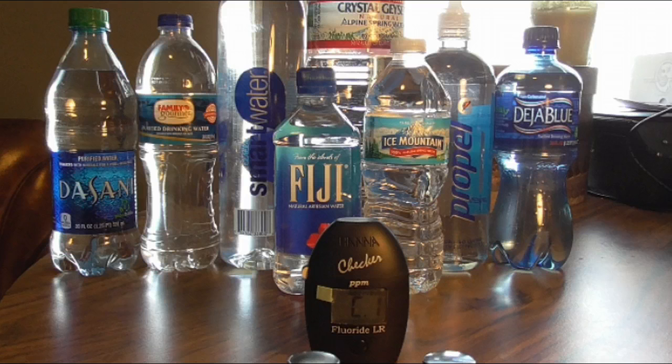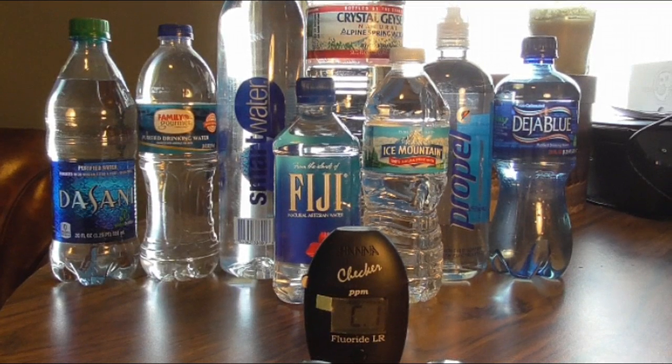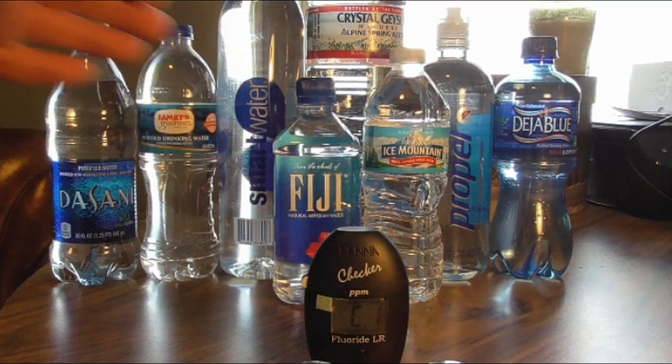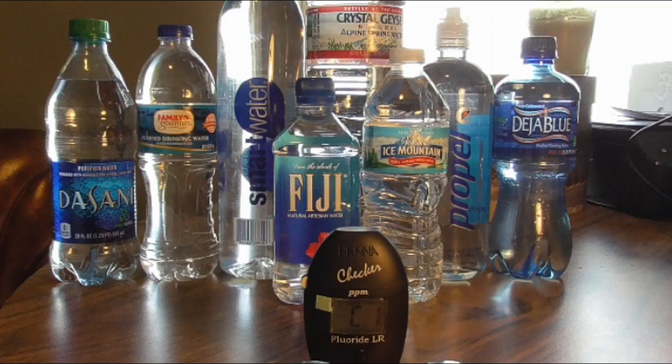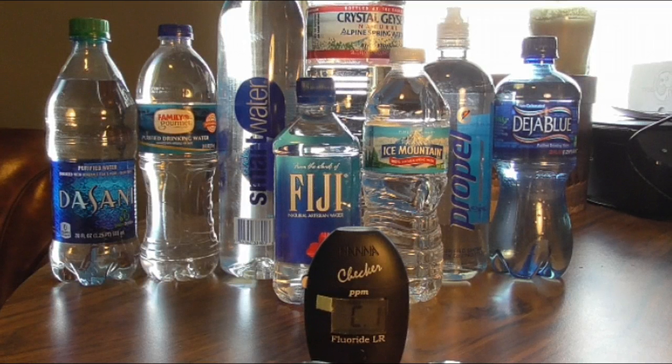There were recently questions as to the levels of fluoride in each of these drinks. So what I've done is I've put out a separate video in regards to this checker that you guys can watch and get a lot of information on. I talk about the calibration, the region, the extra test region that you'll need, and you'll need deionized water or distilled water.